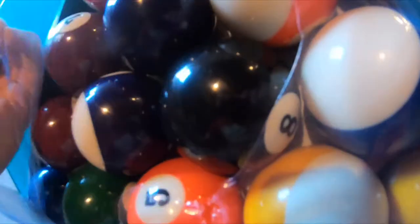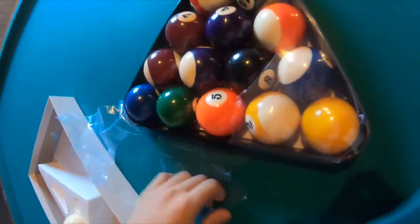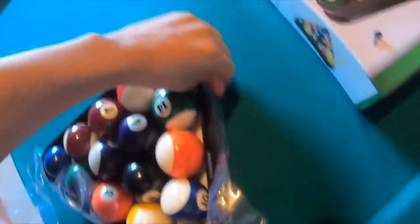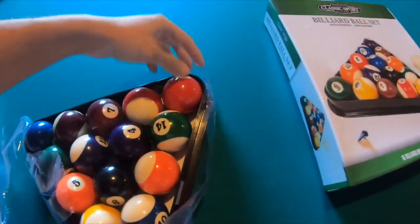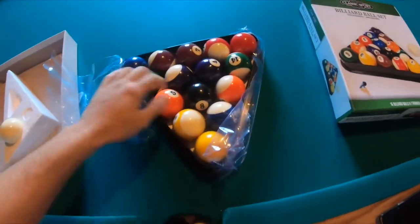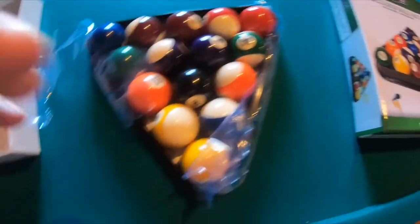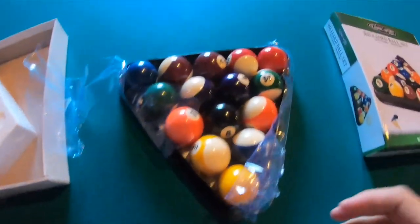Sorry about the video — I'm messing up my camera stand here, so I kind of have to do it with the GoPro in my hand, using my left hand to open it. Okay, so here we go, let's try to compare each one and see how the old ones look compared to these new ones.